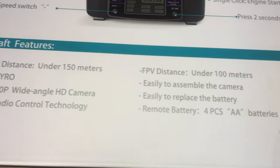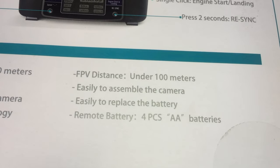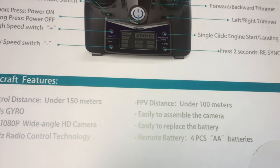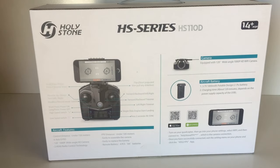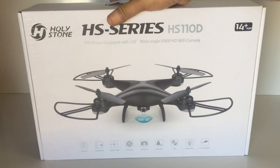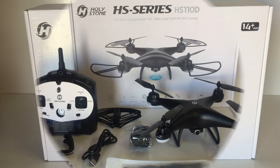The specs say the FPV distance is under 100 meters, so there's plenty of distance to fly around. You don't really want to fly toy grade drones up to 150 meters - you want to keep them pretty close and just have fun flying in the park. So let's open the box, have a quick look at what we get, and then I'll take it for a test flight.